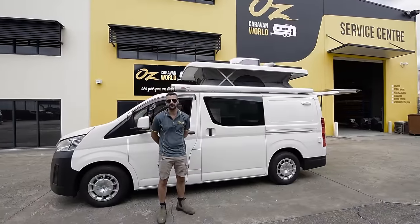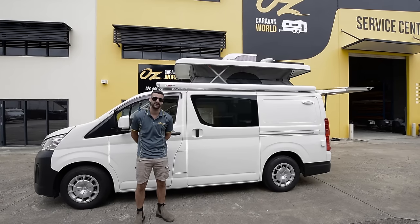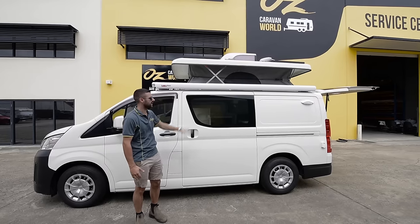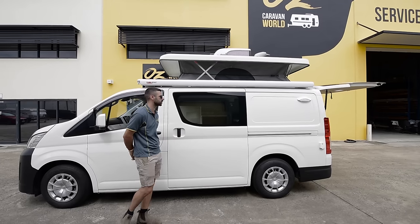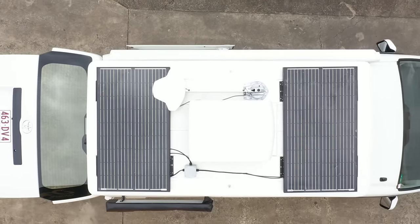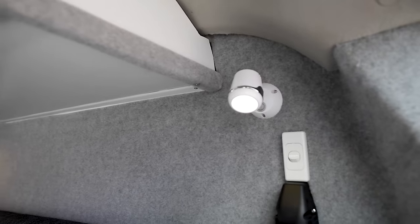Our brief from the customer was she wanted to bring as much from home into this van as possible. To start off we had to create a pop top into this Hi-Ace van, so as you can see we created additional head space for her — Hi-Aces are generally fairly low. On the outside we've also got a 240V outlet, an awning light, and a Fiyama F80. On top of the pop top we've managed to get two solar panels, an antenna jack controlled by a spindle on the inside, and a Truma air conditioner on top as well, which is a very cool feature.